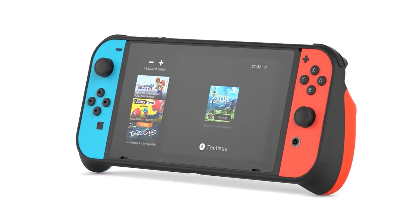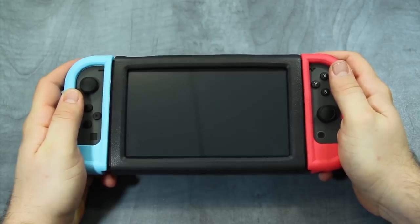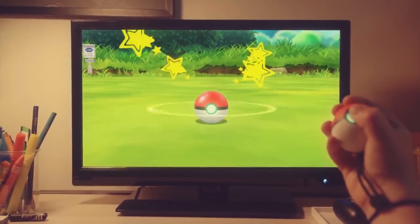With any game console comes loads and loads of accessories that are either good or bad. And with the Nintendo Switch being both a portable and home console, the possible accessories have practically doubled.